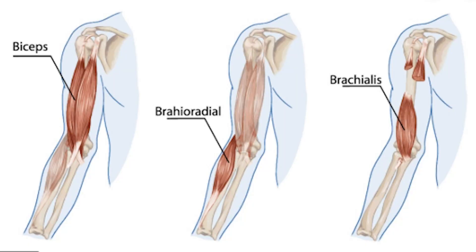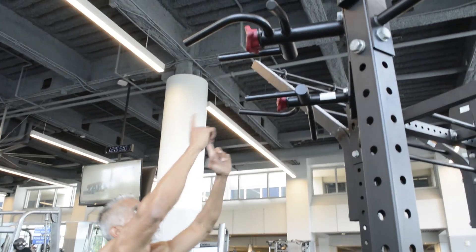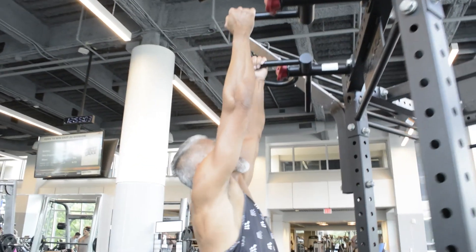This next one is great for your brachialis and your brachioradialis — it's parallel bar pull-ups. Get the bars straight out, grab it with both arms, and here we go.